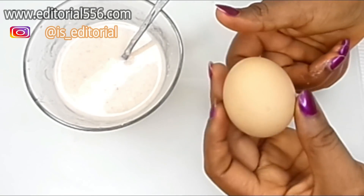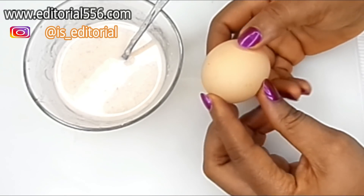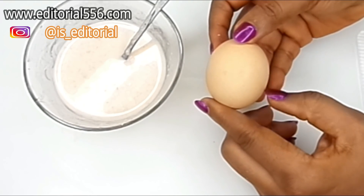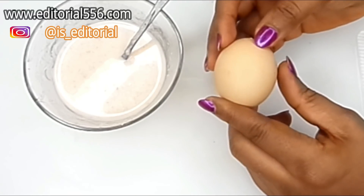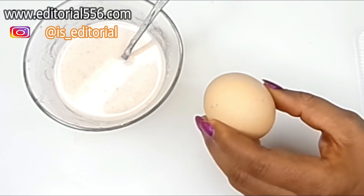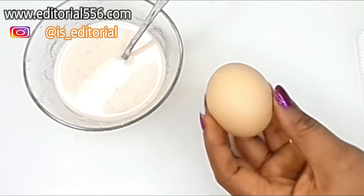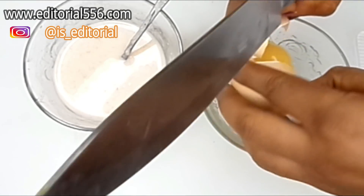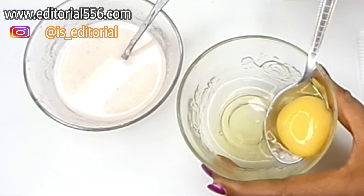We're also going to use egg — specifically the egg yolk. Egg yolk is a great remedy that helps to tighten up the skin, makes it look super glowing and young, and is also a remedy for age spots, wrinkles, and fine lines. It also helps to shrink the size of the pores, which makes your skin look super young. I'm going to break the egg into a bowl and extract just the yolk.